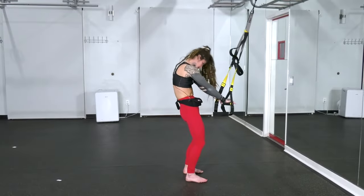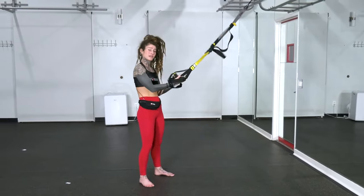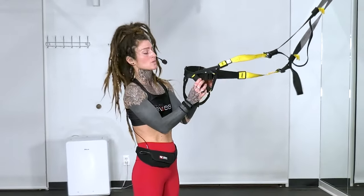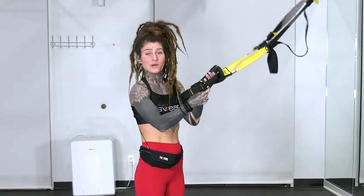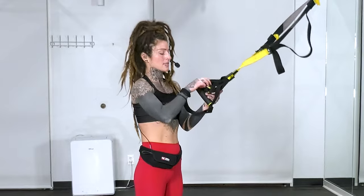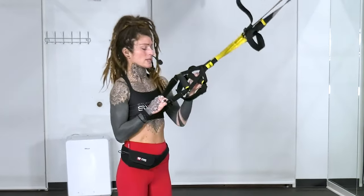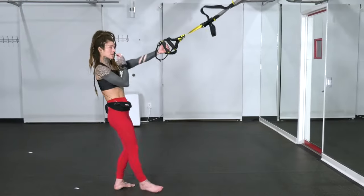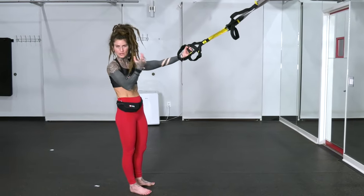For this last block, we're going to take our TRX into single arm mode. To do that, take one of the handles and place it on top of the other one and slide it through, then do that exact same thing again with the opposite handle. Once you've done that twice, hold on to the lower cradle — the second one that you slid through. That's going to bring this into a single arm mode so we don't have to hold on to both handles, because it's a little too big for one hand.